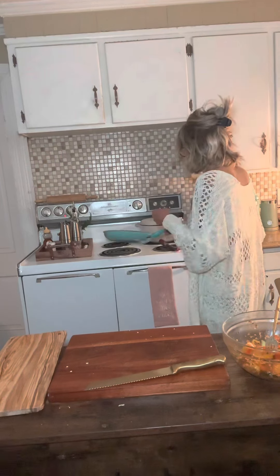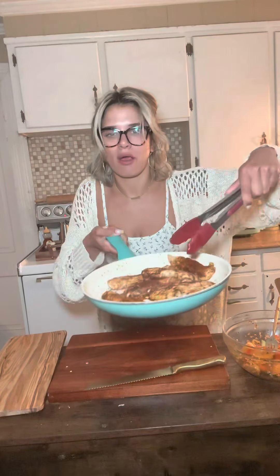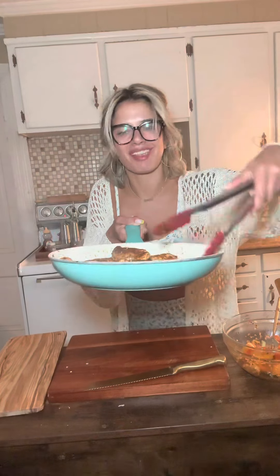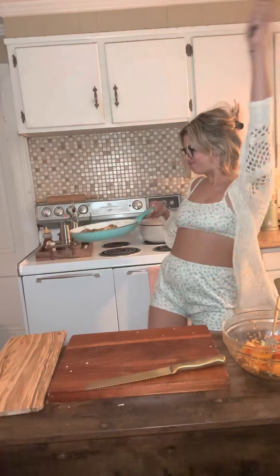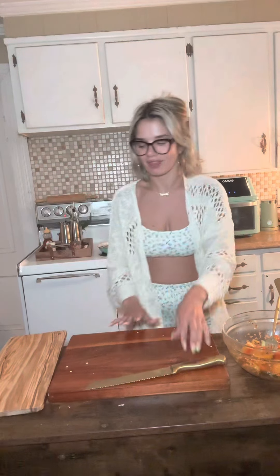Your chicken should look like this. Look how good that looks. I like the lid, but it don't matter.